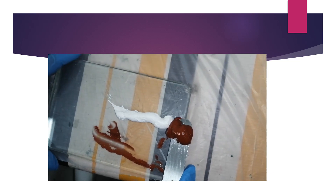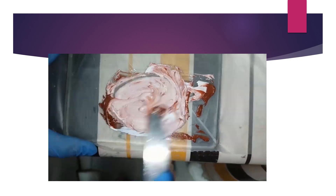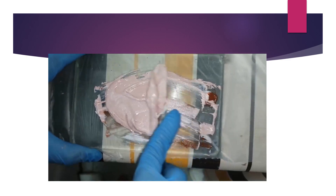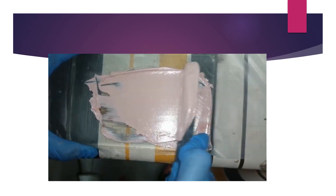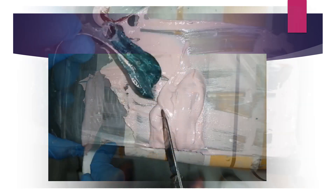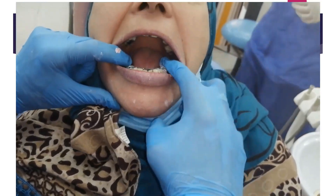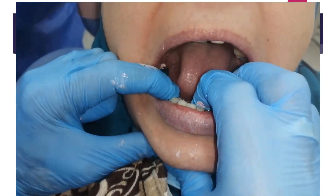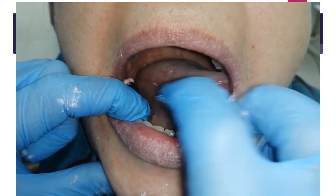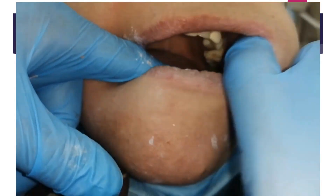Mix zinc oxide eugenol using equal parts of the two pastes, preferably on a glass slab using a zinc oxide spatula. Mix with a rotation movement until a homogenous color is achieved, then mix in one direction until all air bubbles disappear. Apply on the fitting surface, insert in the patient, and press firmly at the rests on both sides until all excess zinc oxide eugenol escapes. During trimming, do lingual border molding and trim the buccal borders.